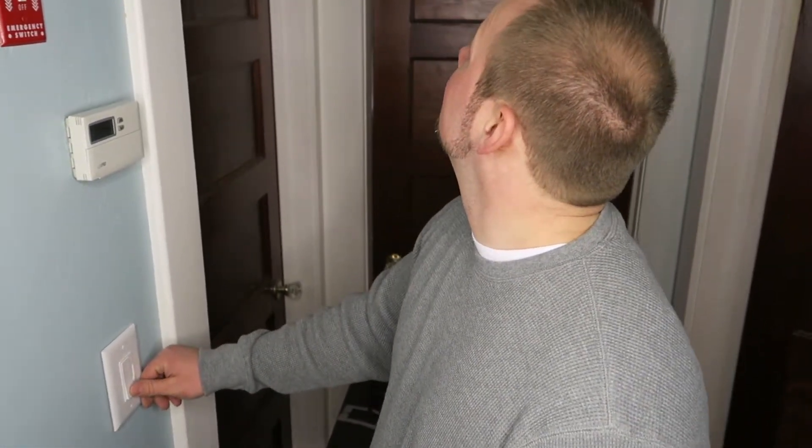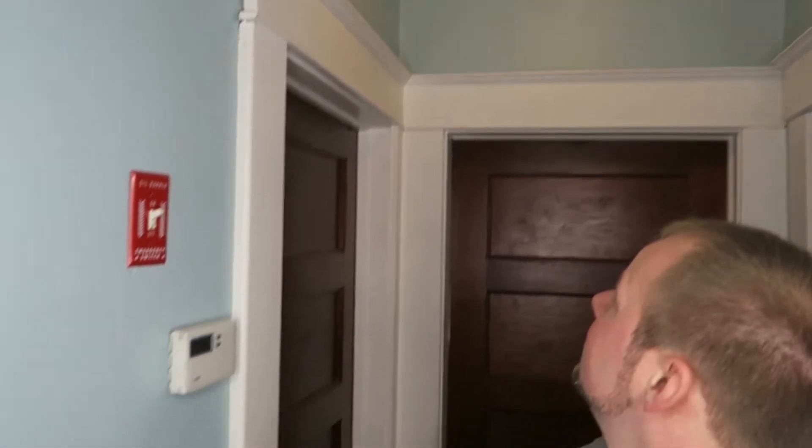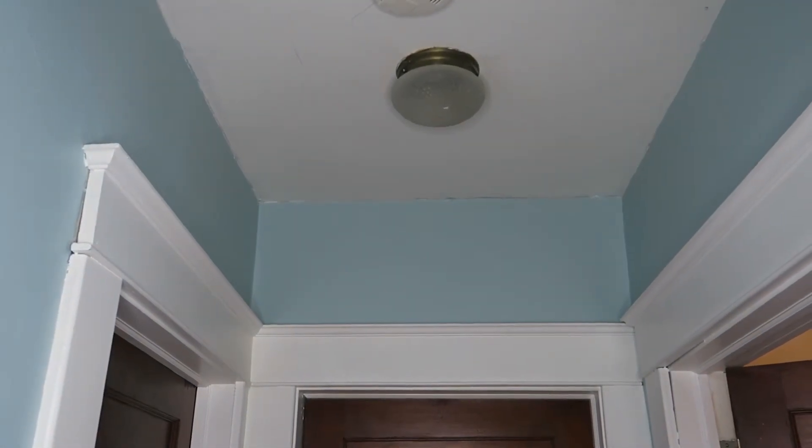We've turned the power back on at the panel and we're ready to test it — and it seems to work. The real test is to see if it turns on and off at the other switch as well — and it does. There you have it, that's how to replace a three-way light switch. Very easy, very simple — you can do it in just a few minutes. Thanks for watching.